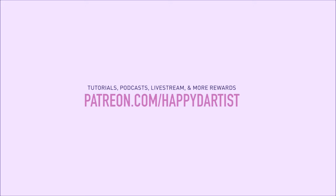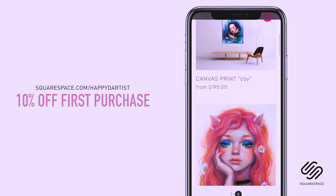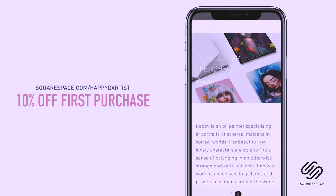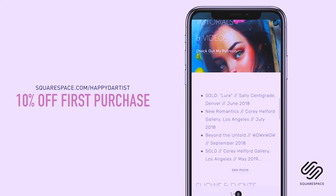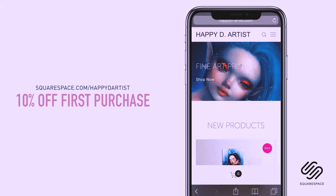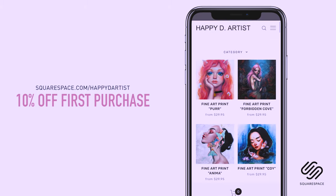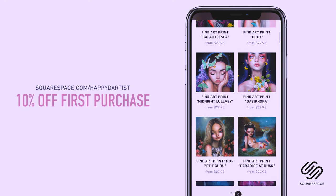I wanted to quickly thank Squarespace for sponsoring this video and for supporting my channel and the art community. I've actually enjoyed using Squarespace for four years now to build and host my online shop and website. So whether you need a domain, website, or online store, make your next move with Squarespace. Start your free trial today at squarespace.com and visit squarespace.com/happyd-artist for 10% off your first purchase.